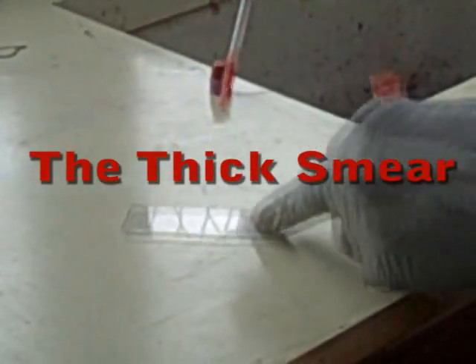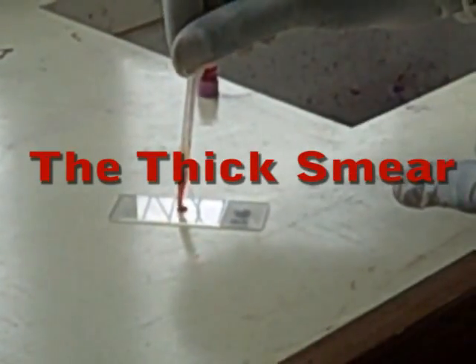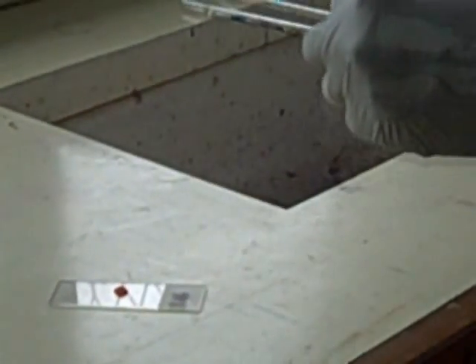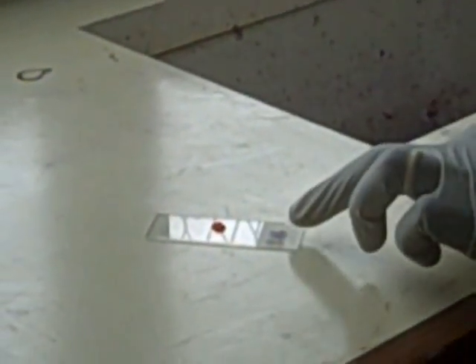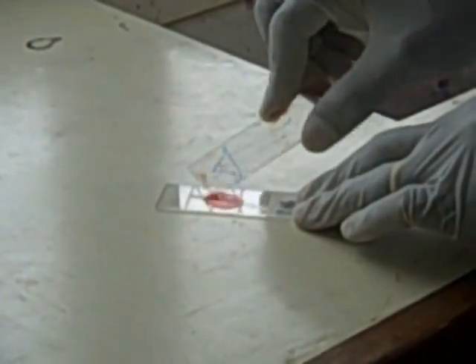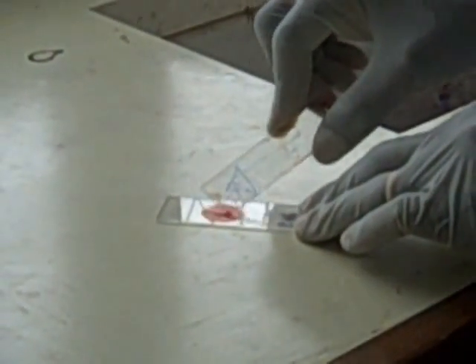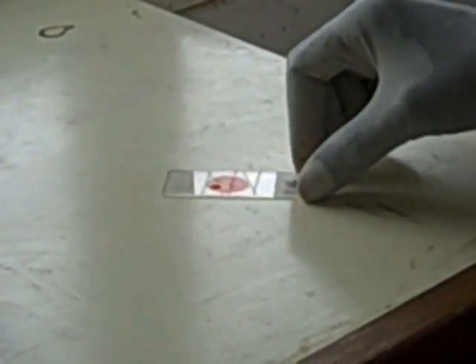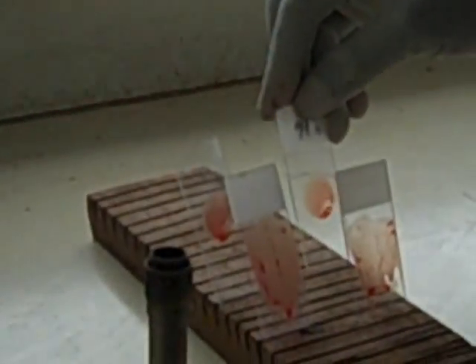Prepare a thick smear by putting blood from a sequestrated bottle onto the microscope slide, or you can use blood from a finger prick. Using a microscope slide, spread the blood out. Allow it to air dry on the draining rack or in an incubator.